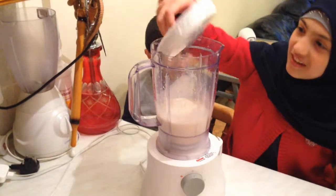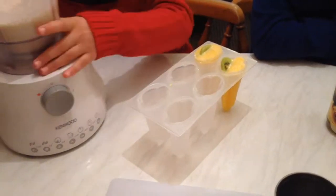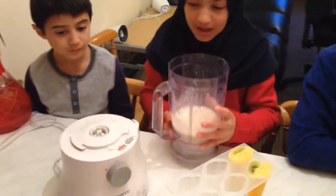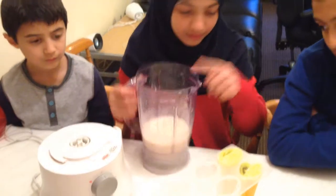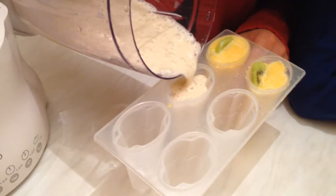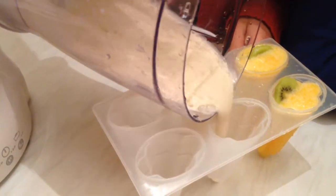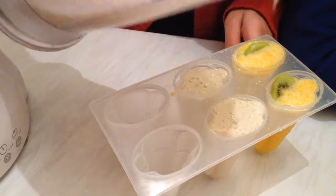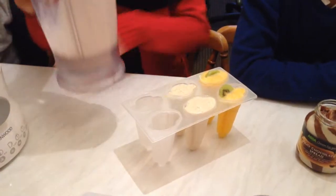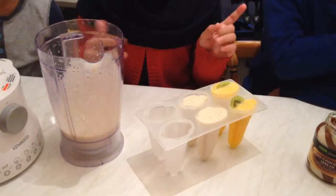Now we're going to take the lid off and take this out. Now we're going to pour those in here, carefully. We're finished! Now it's my brother's turn.